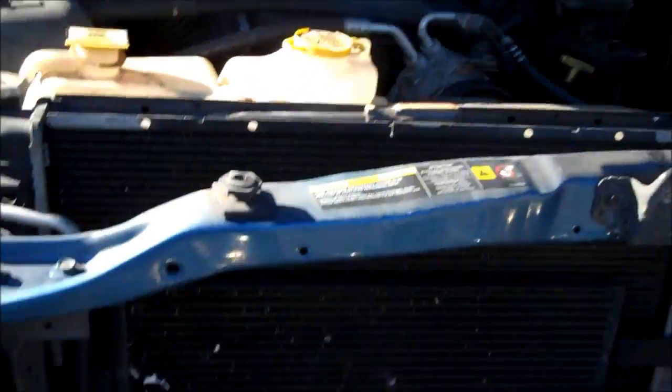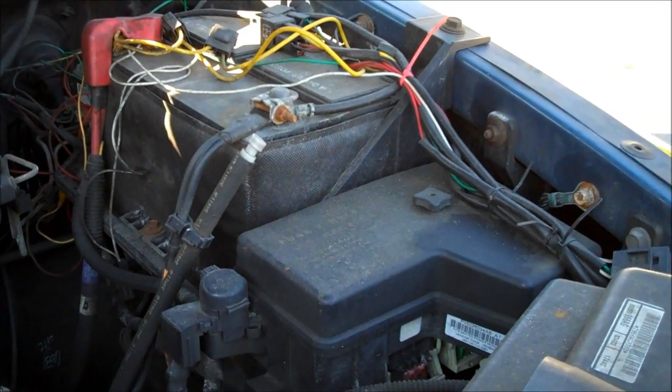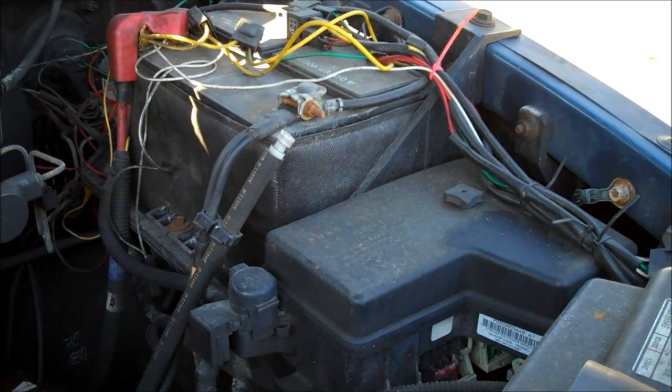Go ahead and get the hood popped open. For safety, as you all know, it's wise to disconnect the battery first for electrical safety. Don't follow my lead on this — I'm going to blow that stuff off.